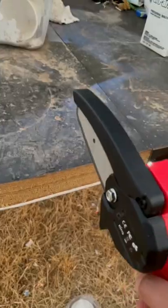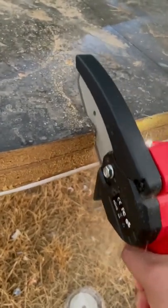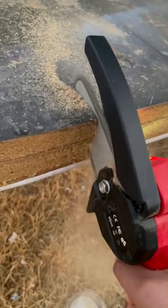Let's cut down the tree. Whoa! Oh my god! This thing is awesome! Whoa!